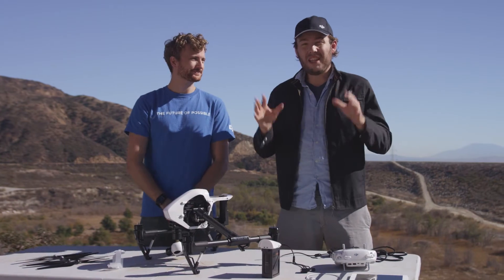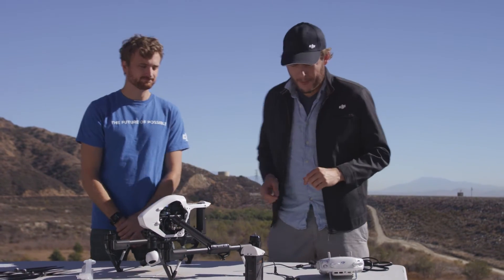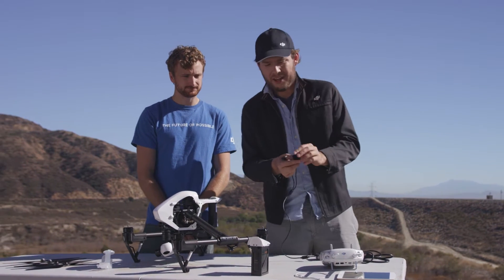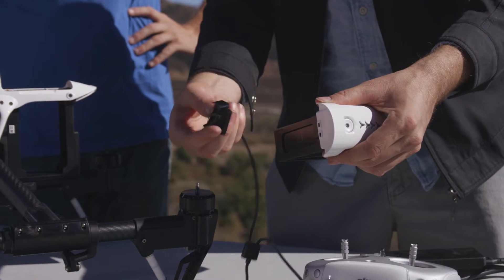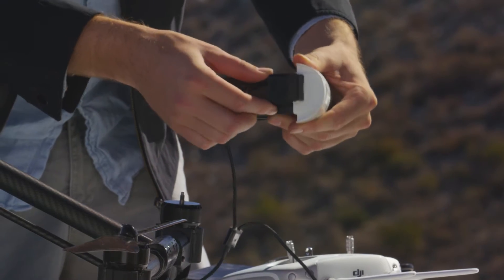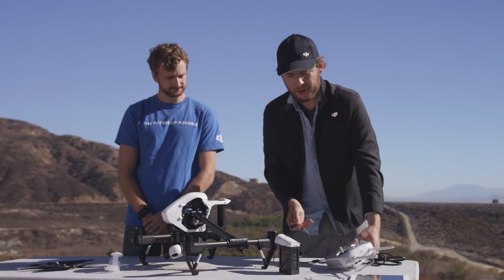Now let's set up your batteries for charging — you want to make sure you do this early on so that they're ready and charged by the time you want to fly. First, take your charging cable. It has two ends: on the boxy end you'll notice it has a cover that opens up to reveal two prongs, and these two prongs go into your battery.